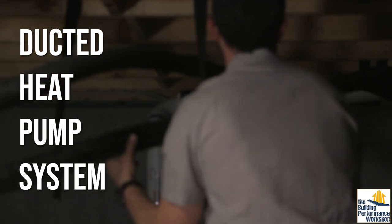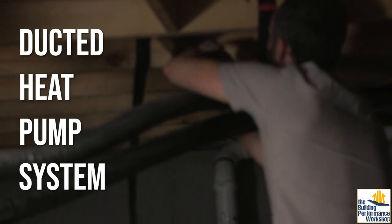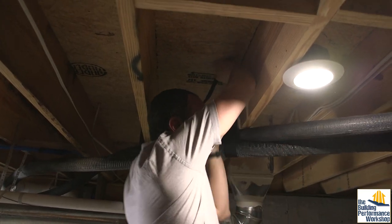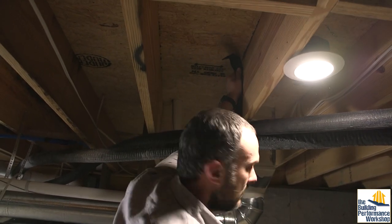Here I am installing that Mueller Streamline line set for the ducted heat pump, which is very heavy. You don't want it to dip too many times, which is why I'm trying to fit it up toward the ceiling.